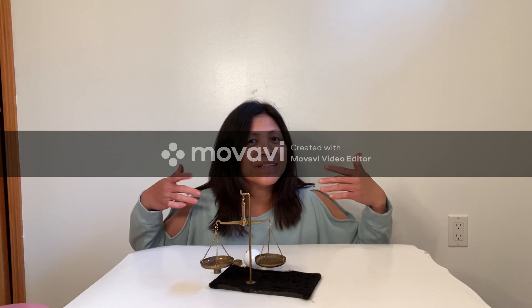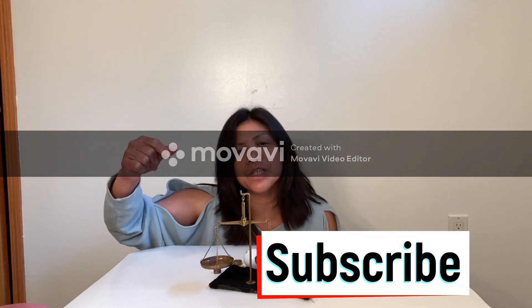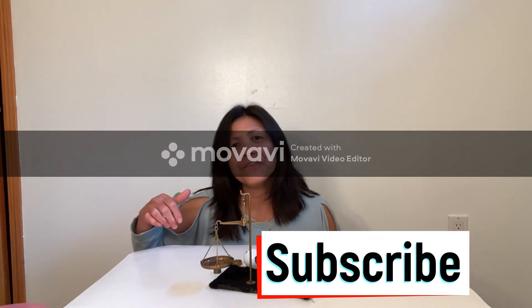There you have it, guys. Hope you learned something today. This is a big thumbs up. Don't forget to click the subscribe button. Share this video. Thank you for watching!